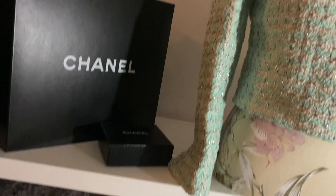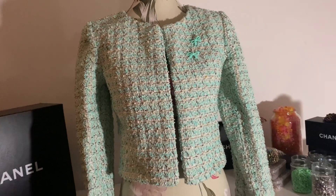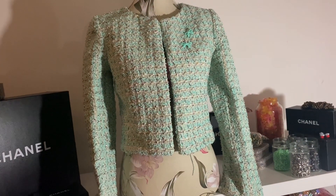Hello and welcome. Today's exciting episode is me trying to make this tweed jacket, which I do eventually do, but I take a few wrong turns.